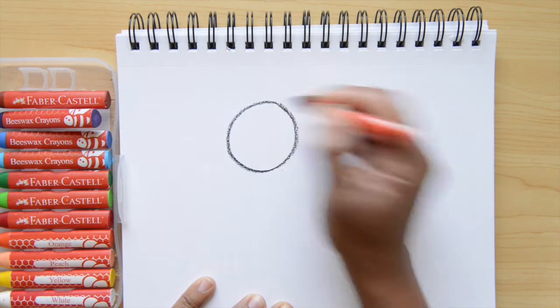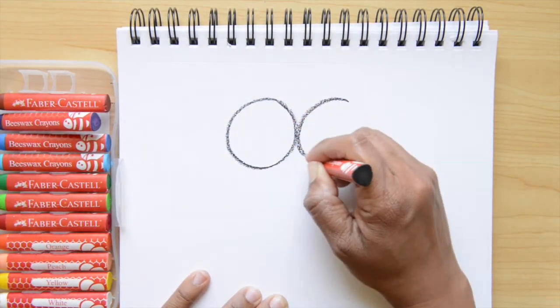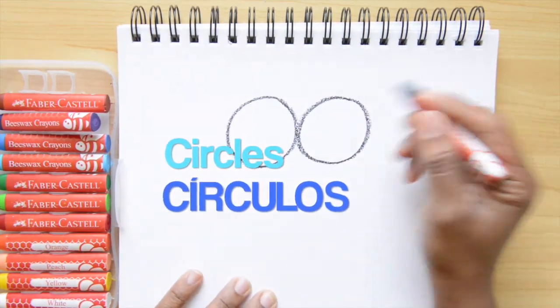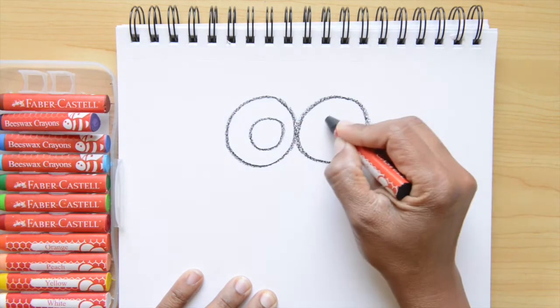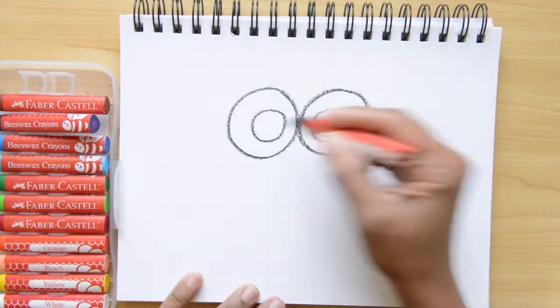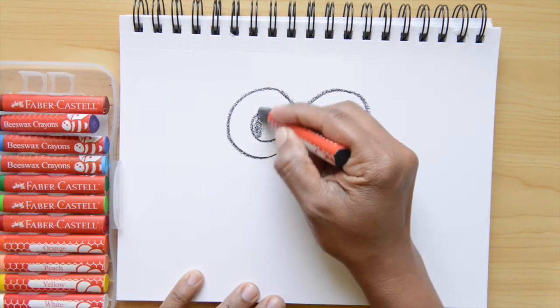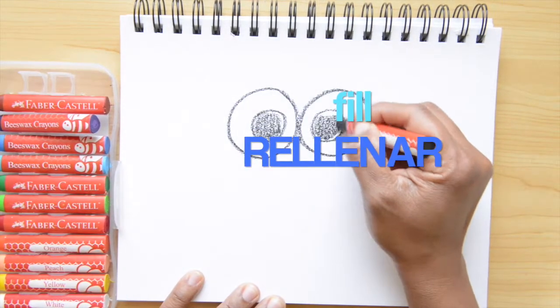Now I want to start doing two circles kind of in the middle of the paper toward the top. Circles in Spanish is círculos. Now I'm making two more círculos inside of those. Next step will be filling those circles with black. Fill is rellenar.